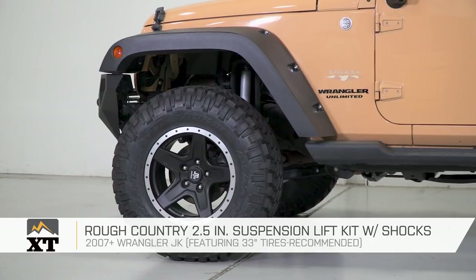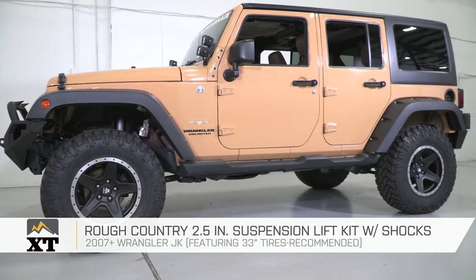Those are my recommendations for a 2.5-inch lift kit that'll allow you to comfortably run a set of 33-inch tires on your JK, depending on how you want to use your Jeep and what your budget is. Comment below to let us know what your favorite lift kit is or what you're currently running on your Jeep. I'm Ryan from extremeterrain.com — thanks for watching, and remember to subscribe to our YouTube channel for other helpful Jeep videos like this one.